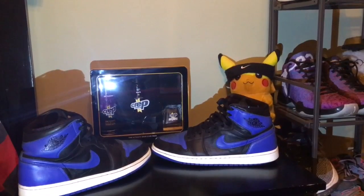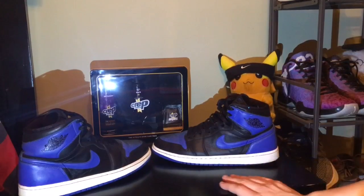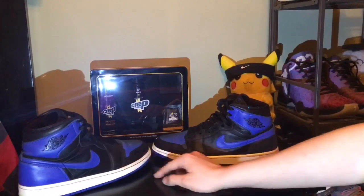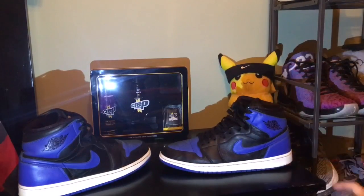Alright guys, I just got back from cleaning these up with the Crep Protect. I gave them a nice little clean down — basically I just prepped them. I cleaned them off the best I could to prep them for the de-creasing on the toe box and maybe on the back. But yeah, that's about it guys. I just wanted to show you guys my new sneaker pickup. Let me know if you think $70 was worth it — I don't think these look bad as is right now, but they could use a little touch-up. So subscribe and follow along for my restoration on these.